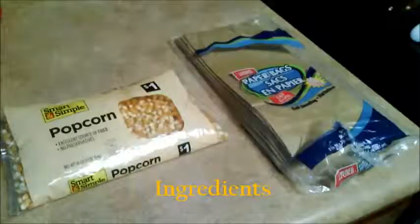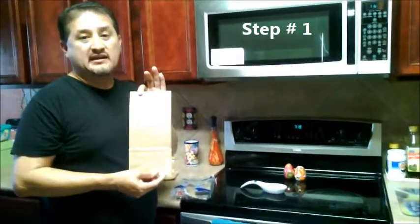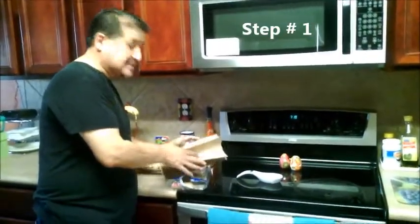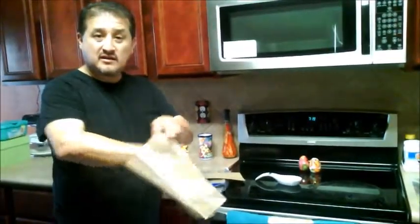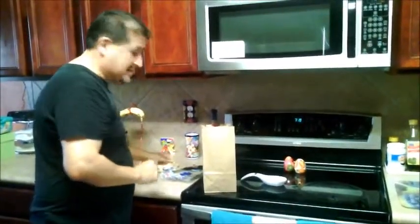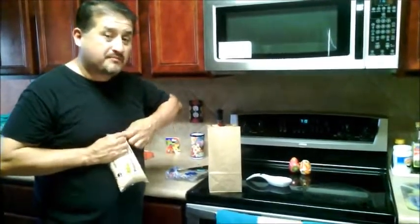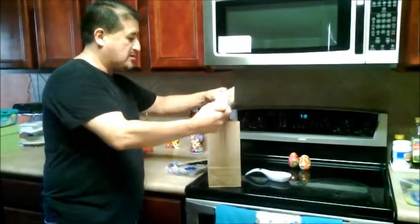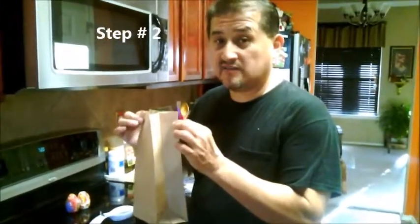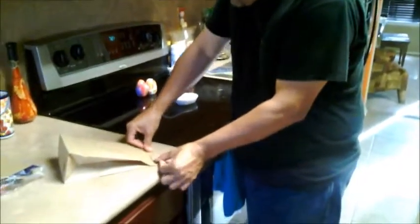We're going to take these two ingredients and put them in a bag. Step one: take the paper bag and open it up, set it on a counter. Next, get the popcorn, open it up in one corner, and pour the popcorn in. Step two: once you have the bag filled with some popcorn, take the bag, lay it on its side, and fold it over once.